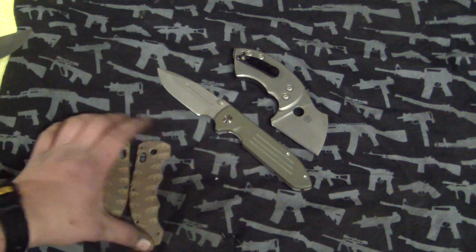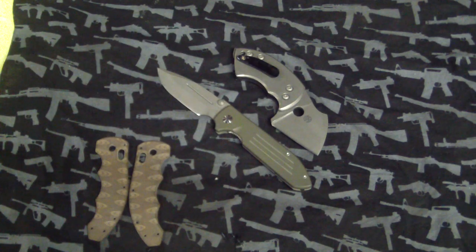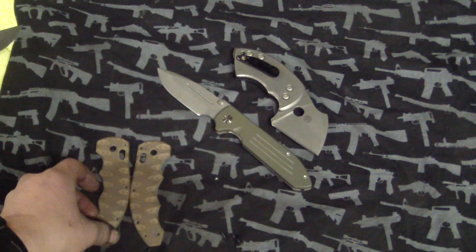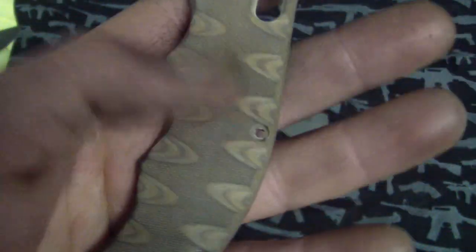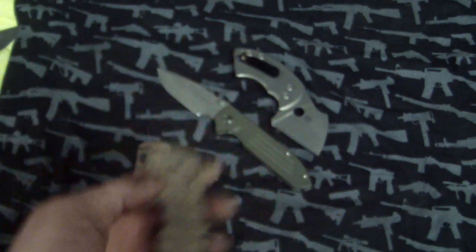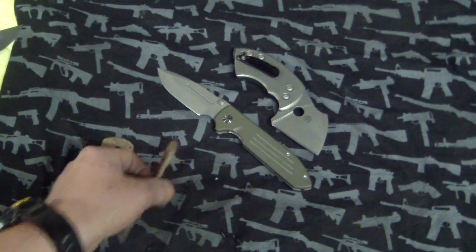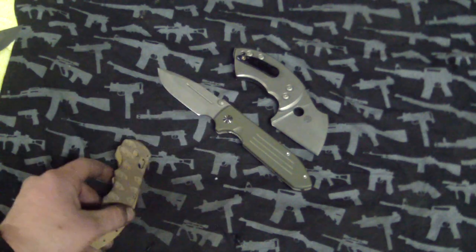First up, the Benchmade flipper - I know everybody's been talking about this knife. It just came out, and I'm sorry but these scales on it look terrible. It's peel-ply with little cuts on the side - I just don't like it. Funny thing is this knife actually came from a friend of the designer of this knife, so no offense - I just don't like this colorway.